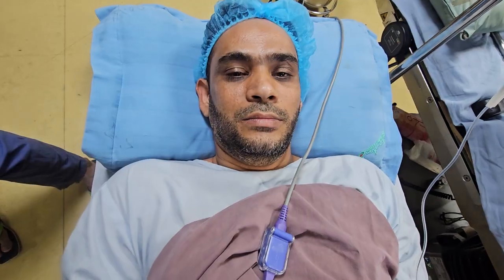Hi everyone. We are doing some diabetes management and controlling blood pressure. We are doing that. We are controlling. We are an anesthesiologist.